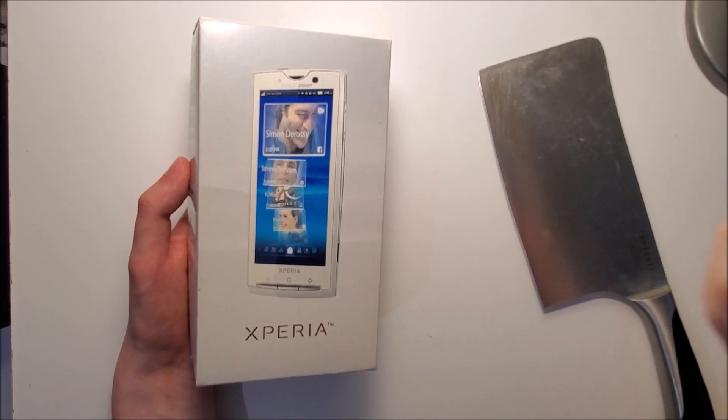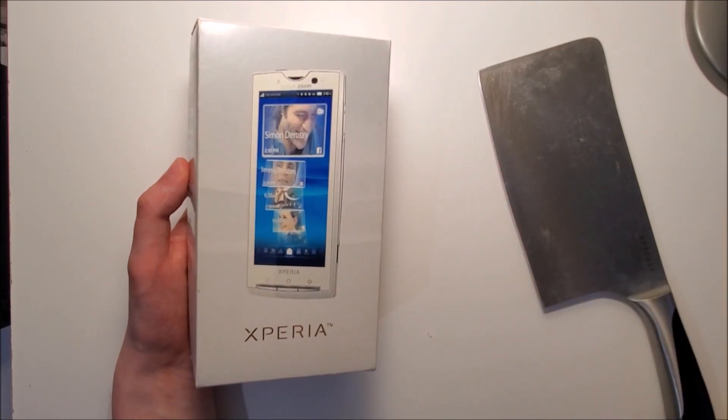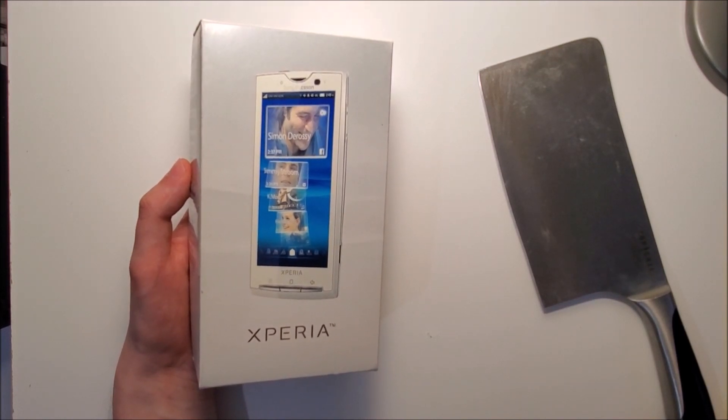Hey guys, so we're going back to the very early and very dark days of Android with the Sony Ericsson Xperia X10. So ten years ago, this was one of the best Androids.